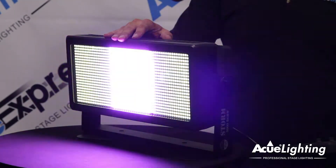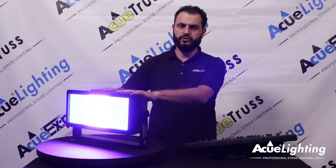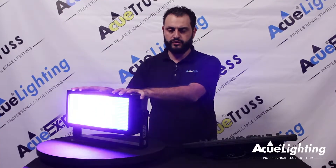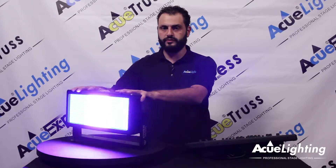Speaking of DMX, it has multiple DMX channel modes which is going to allow you to tailor this fixture to be used for your stage production or whatever you're going to use it for. You've got all the way from 4 channels all the way up to — I believe — 30 channels for this unit.